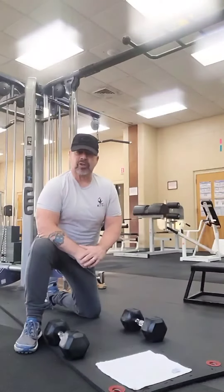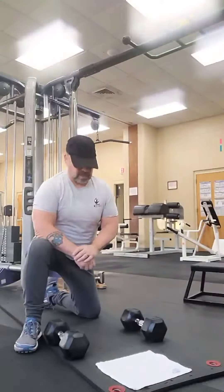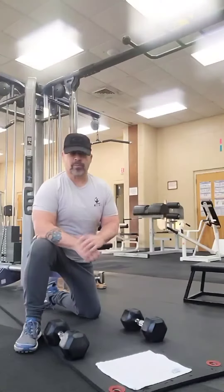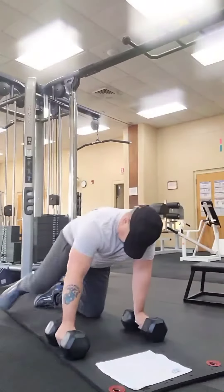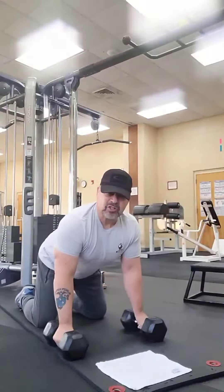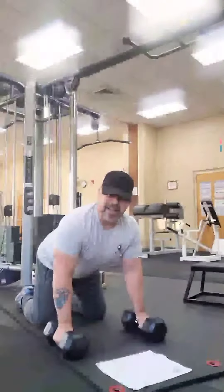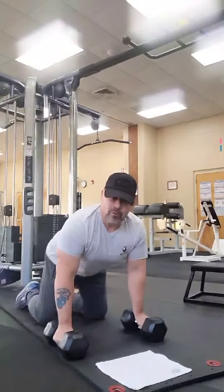We're going to use these dumbbells to get a good extension of the chest all the way down to the ground. We're going to keep our back straight, our head up, and do these push-ups a little slow, concentrating on good form. You want to make sure you're going down pretty much to chest level — my nose is going to be touching the deck but my chest is also coming down to the ground. I'll go a little below these dumbbells to get a good extension on the way down. I'm using hexagonal dumbbells so they don't roll, concentrating on really good form for the push-up.